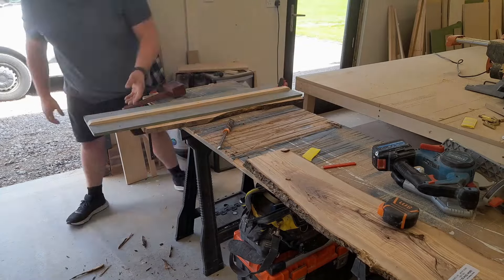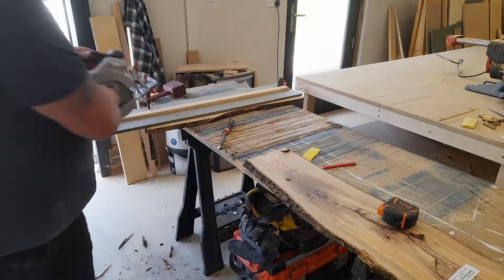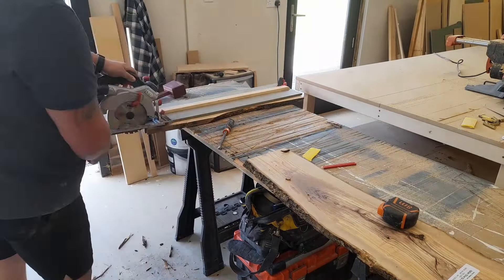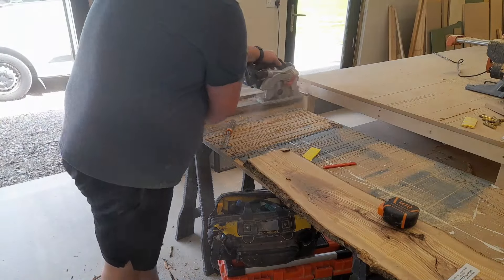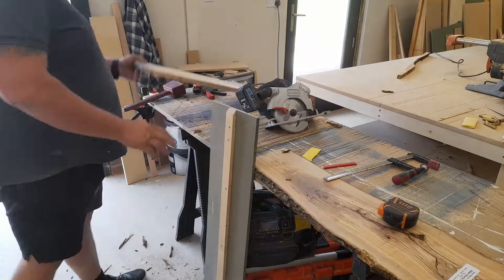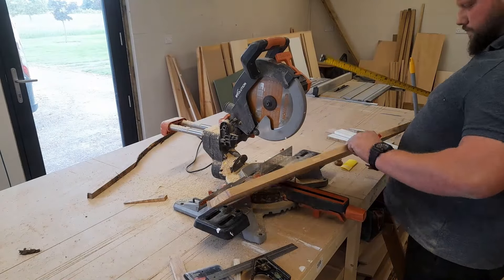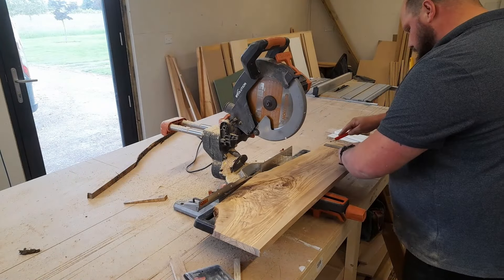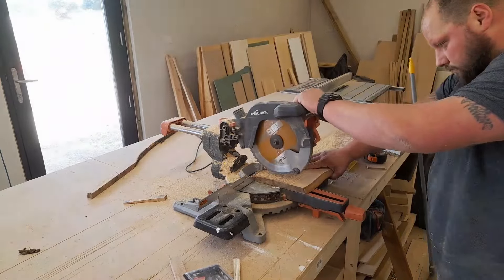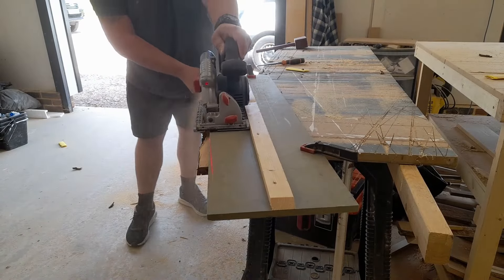Then we have to get one of the edges straight — this is where it's going to butt against the mold. I'm clamping my circular saw with a track. I do have a track saw, I just like the circular saw better; I use it on every single project. Now that we have a straight edge on the back, we can square the sides — measure up, use the straight back edge as a reference, and cut the sides while keeping it square.